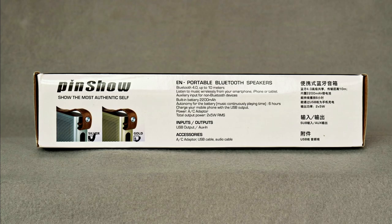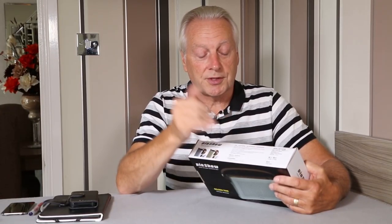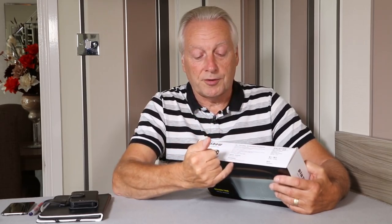You're only supplied with a USB to micro USB charging cable for the device. There is no AC adapter in the box, so that is the first mistake on the product packaging.